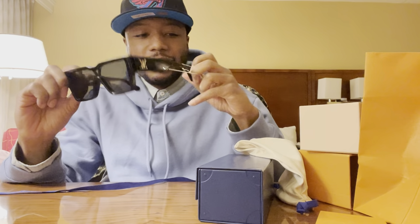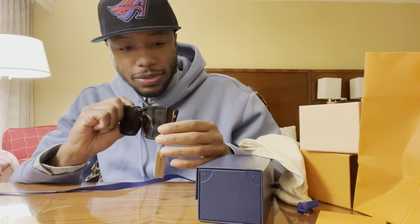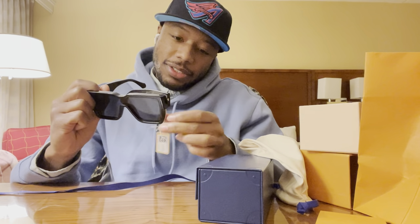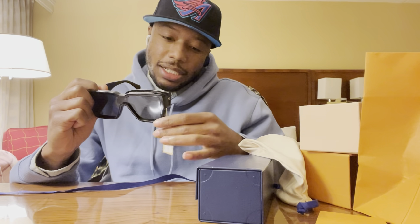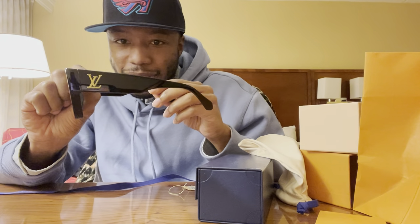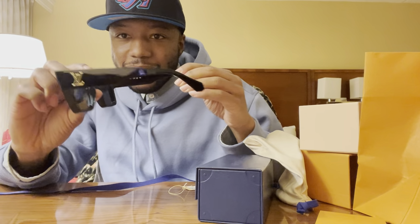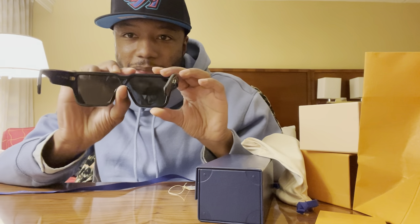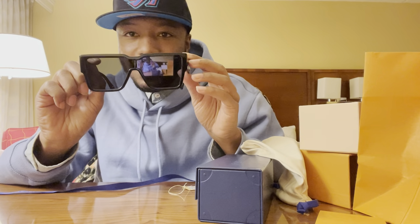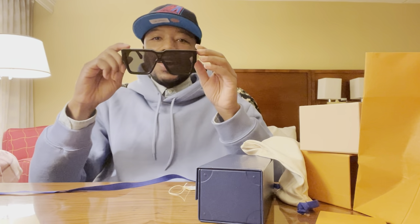Got the good Louis shades. Needed these. Like I said, there's only six left. You see some people in Louis shades — that's cool — but they ain't walking around with these. We got the LV on the side, of course. Made in Italy.